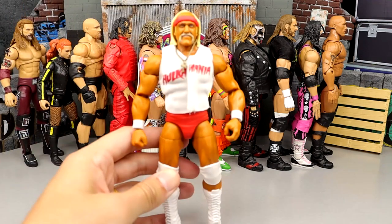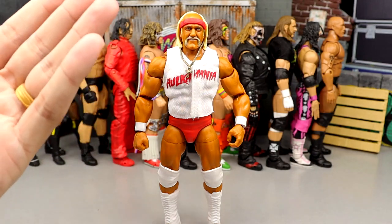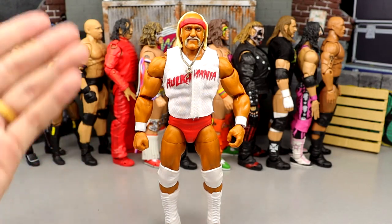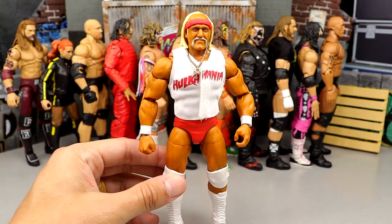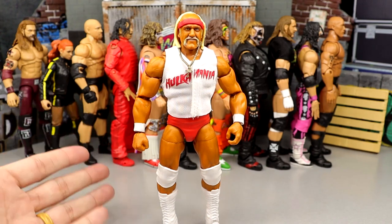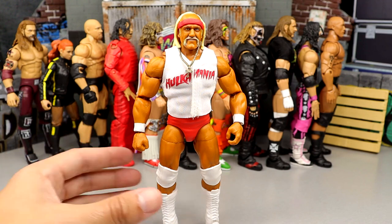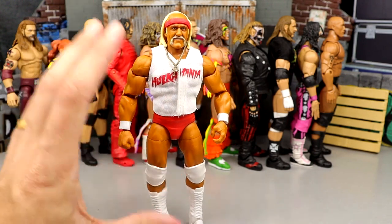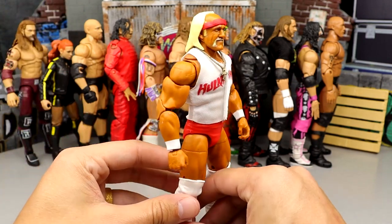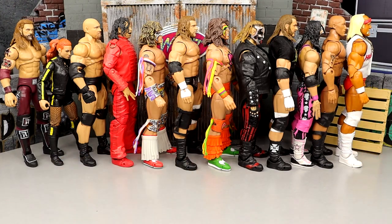Number 45 is the Coliseum Collection Hulk Hogan. We know they've released pretty much the exact same Hulk Hogan three separate occasions, and I think out of the three versions, this is the worst. While it's a damn good figure and I love it head to toe, you can only repaint a figure so many times before it gets jumped by other figures. The other two versions will appear later in this countdown.